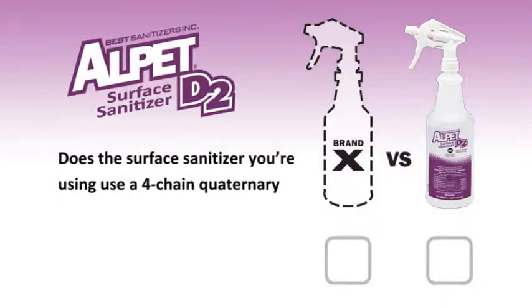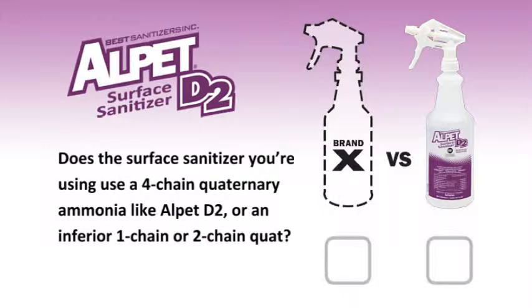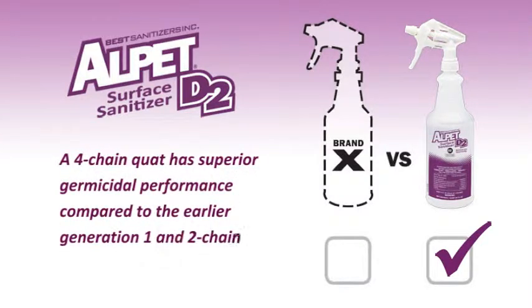Does the surface sanitizer you're using use a four-chain quaternary ammonia like Alpet D2, or an inferior one-chain or two-chain quat? A four-chain quat has superior germicidal performance compared to the earlier generation one and two-chain quats.